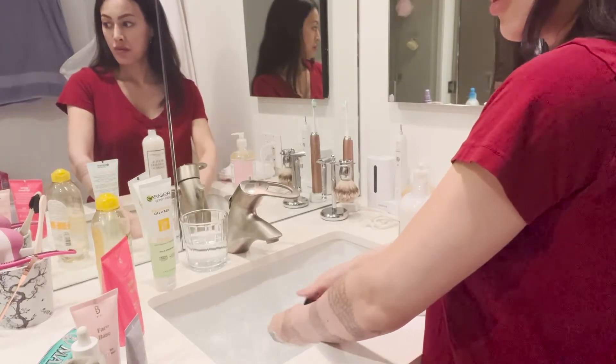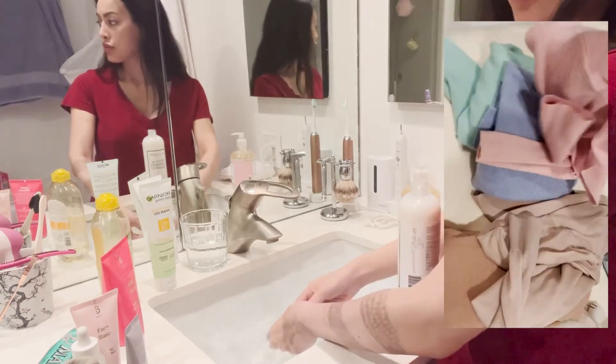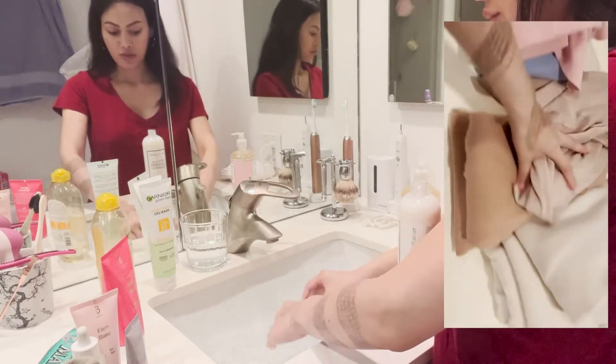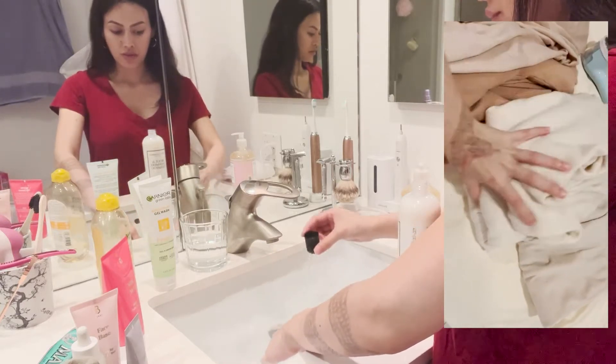One cap equals 16 washes of this Laundress wool and cashmere shampoo wash. So two caps are 32 washes, and I'm going to be washing 14 sweaters today — though you'll see about six of them in this video.